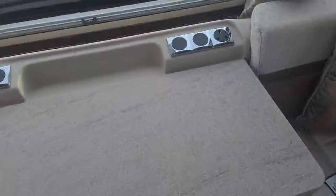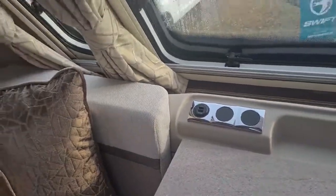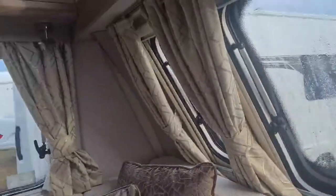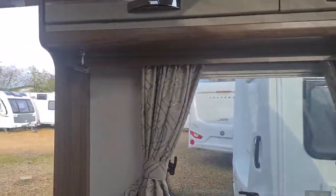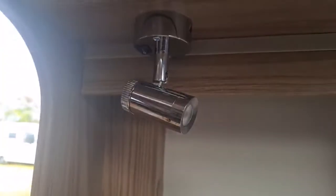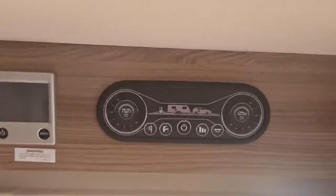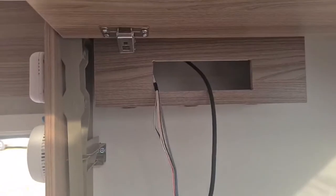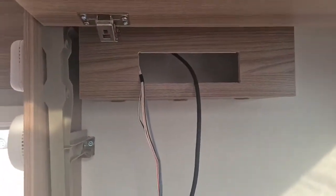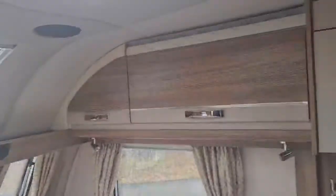At the front binnacle you've got plug sockets and USB connections, as well as touch under lights just underneath. The main control panel has been changed this year, going back to the standard fitting. The radio is a standard radio — we remove them on display models but it will be fitted upon collection.